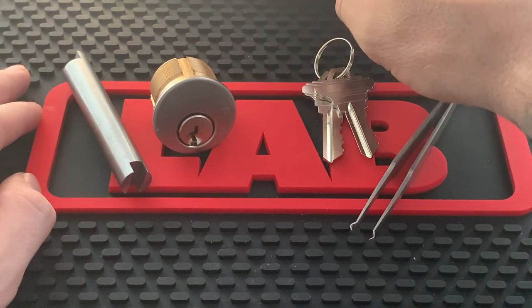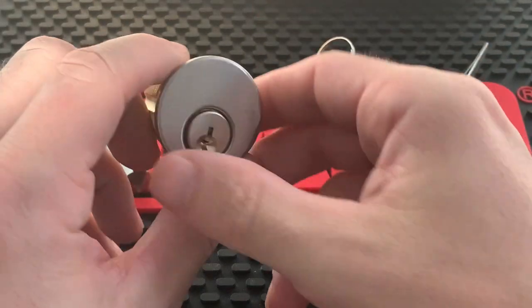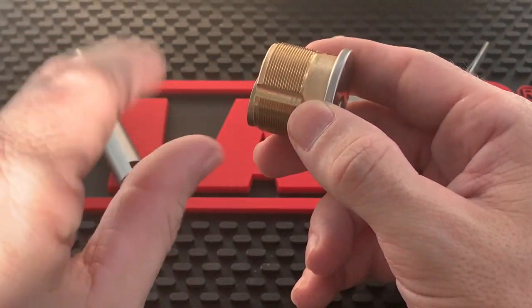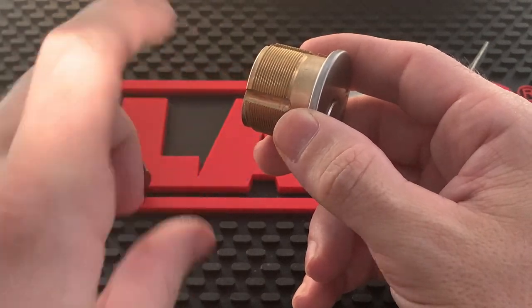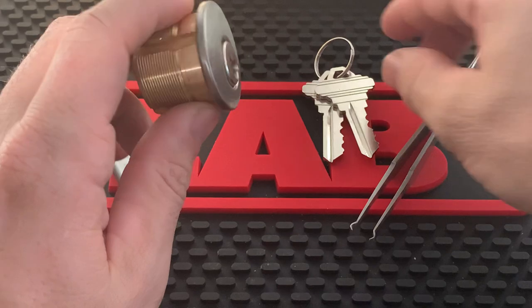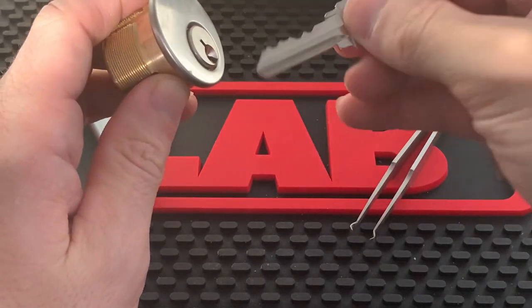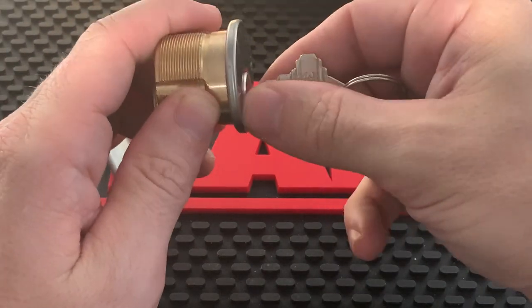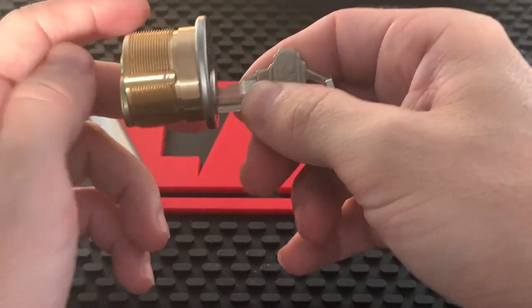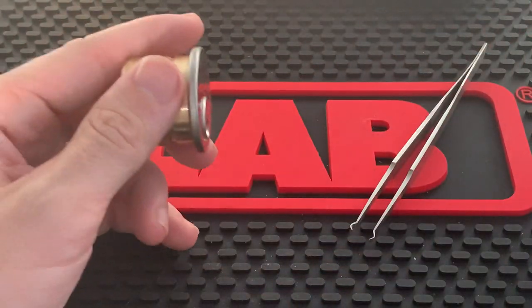Once you arrive, you will remove the cylinder. There is a set screw that fits right into the side — just loosen it up, you don't have to remove it all the way. Then you can twist the cylinder off, or if you're having trouble you can insert a key partway and use it to help unscrew the mortise cylinder.